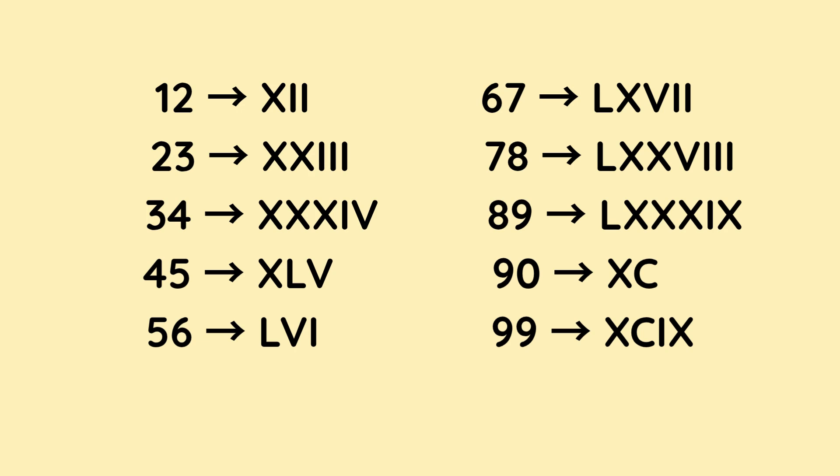34 is X, X, and X — they make 30 — followed by I and V, which means 1 less than 5, so that's 4. That makes 34. 45 is XL, which makes 40 on its own because L is 50 and the X before L means 10 less than 50, which is 40. And then V is 5. That makes 45.